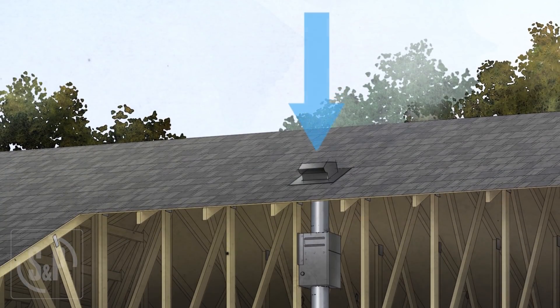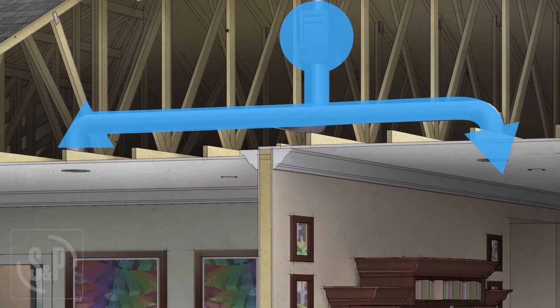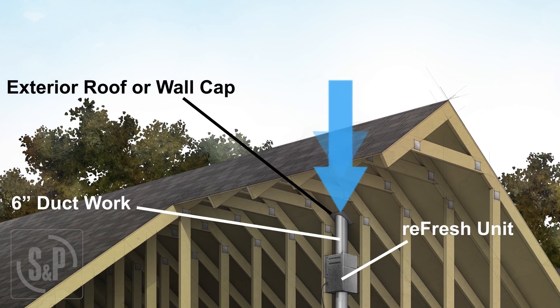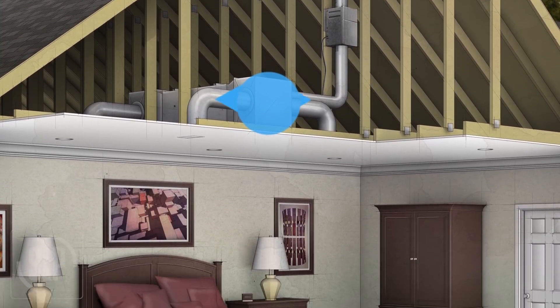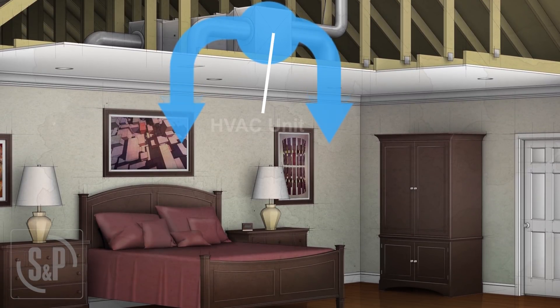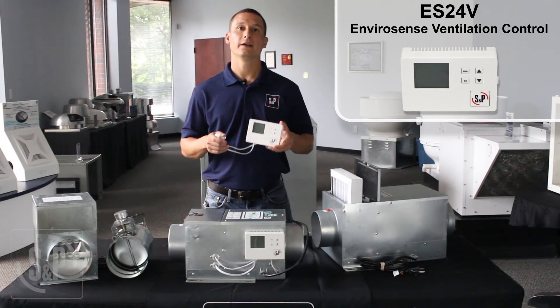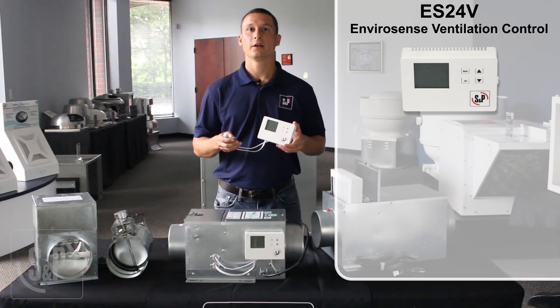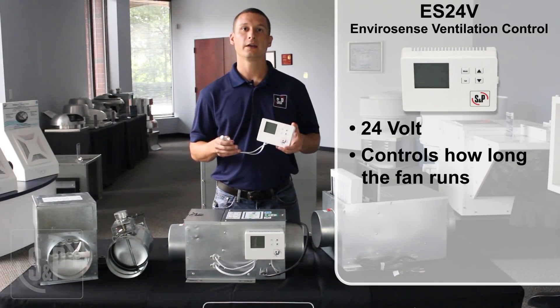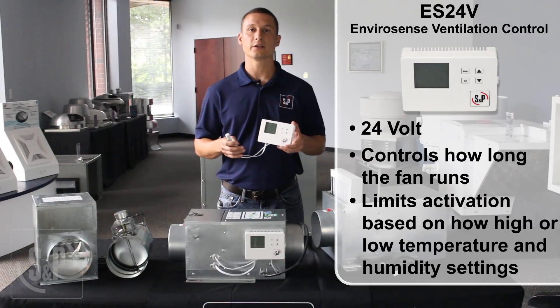The Refresh Series of fans are designed to improve indoor air quality by supplying fresh air into the home. The fan is connected to an exterior wall cap or roof cap with six-inch insulated ductwork, which is routed either directly to the home or to the return or supply side of the HVAC unit. The ES24V EnviroSense ventilation control is an optional accessory that can be installed from the factory or shipped loose for field installation. This 24-volt control tells the fan how long to run and limits the activation based on high and low temperature and humidity settings to make sure only temperate fresh air is supplied.